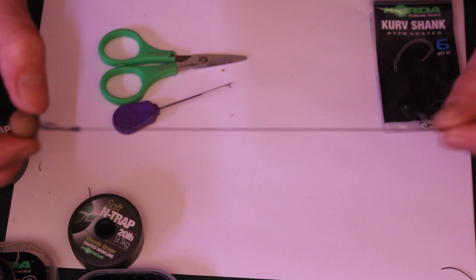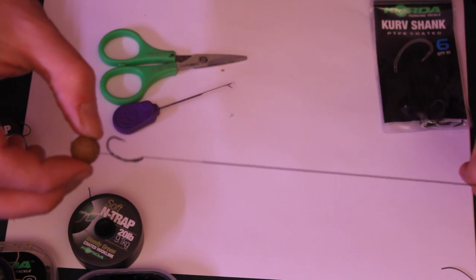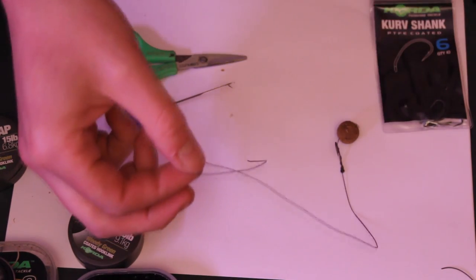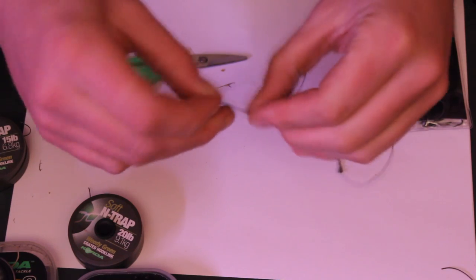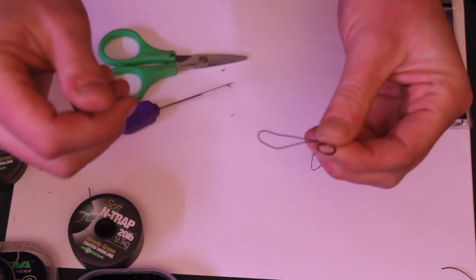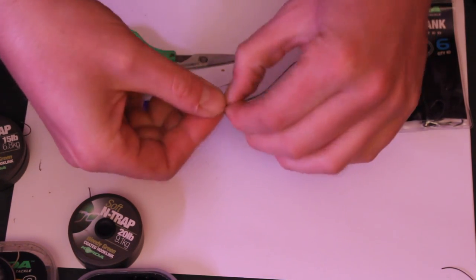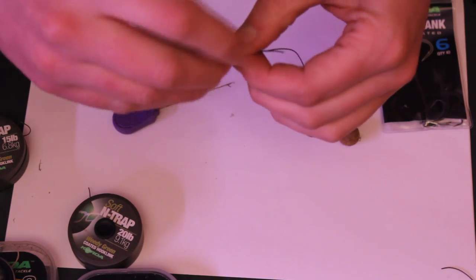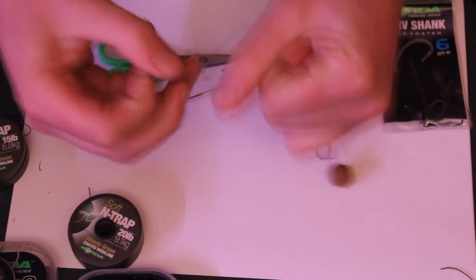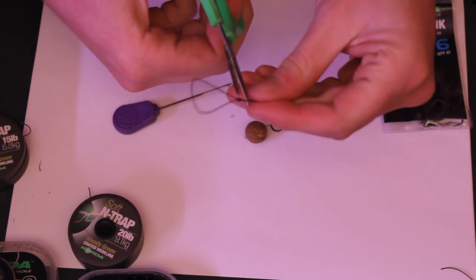There are two ways you can attach this to your leadcore. You can either just tie it straight onto the ring in whatever system you're using, or you can do a loop — I tend to favour a loop, because then you can change rigs quite easily. I do the loop slightly differently to how I do the hair loop: this one is a figure of eight. So just double it back the same as before, make a loop like that, then twist the loop and thread it through. Moisten it with your mouth, then pull it all tight, and cut the tag end off.